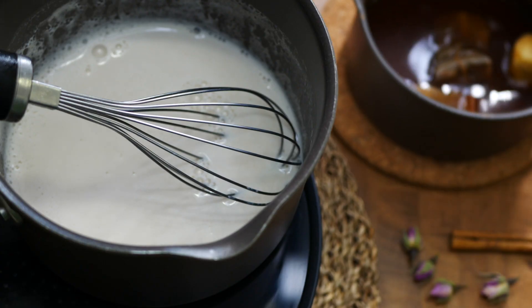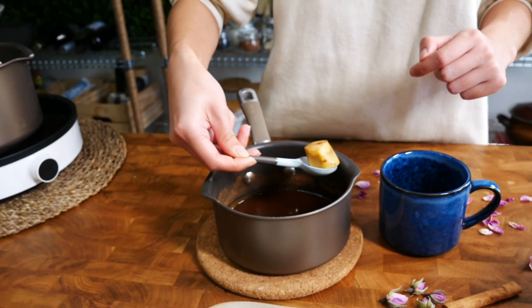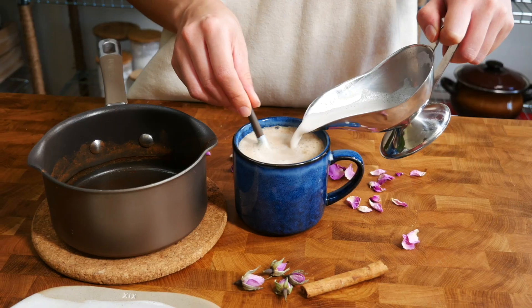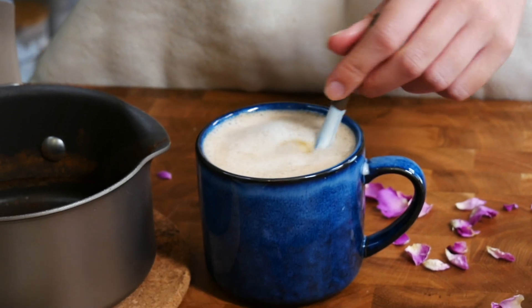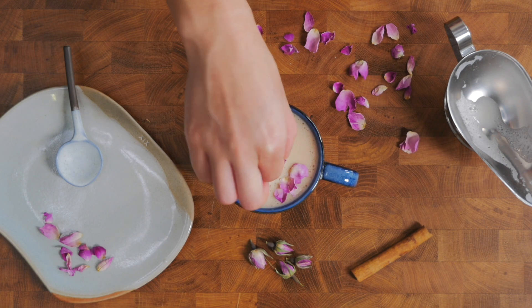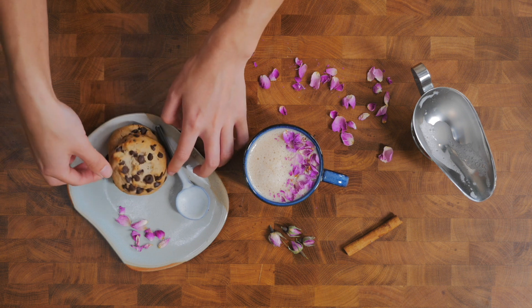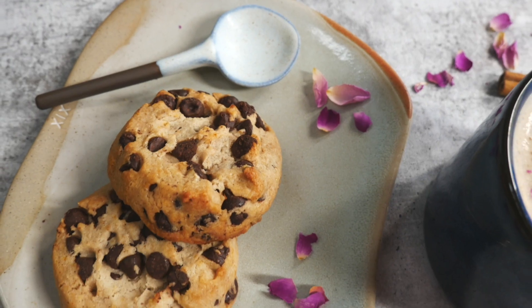You might need to use a bit more than one cup since some of the milk will evaporate and foam up. When you're ready to serve, remove the tea bags and the ginger from the tea. Pour the tea into a mug and then slowly pour the steamed milk into the tea. Add maple syrup according to your sweet tooth and stir. I like to sprinkle some edible rose petals over the top and a tiny bit of cinnamon as well — the rose petals give a beautiful color, texture, and rosy flavor.